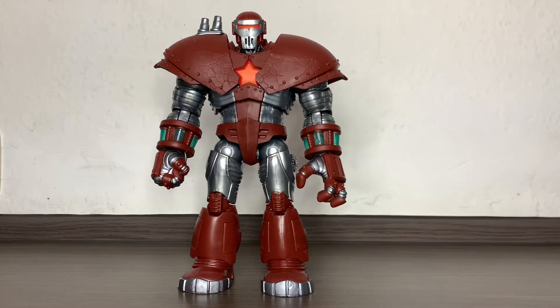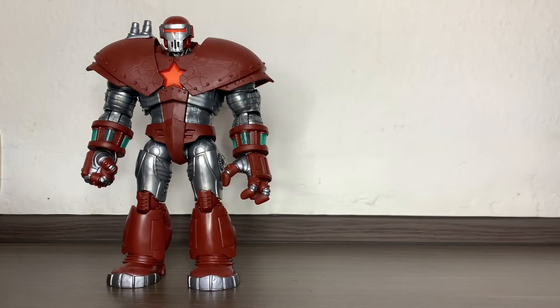Hi everybody! It's Galactic Man Larry here again and today we have in front of us this huge chunk of plastic which is the Build-A-Figure from the Black Widow Wave, the Crimson Dynamo, which I was able to get just by himself for you to realize the size of this guy.